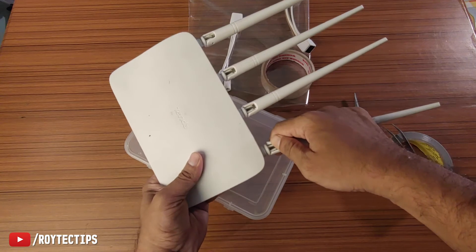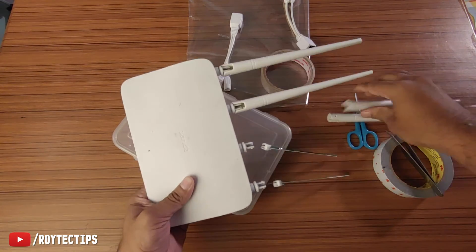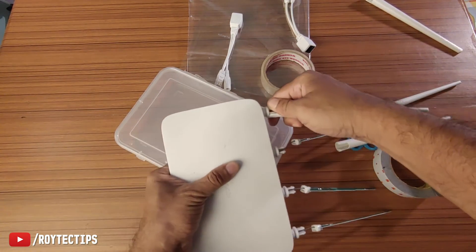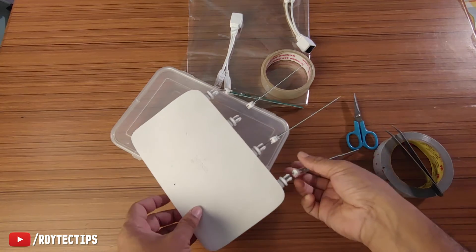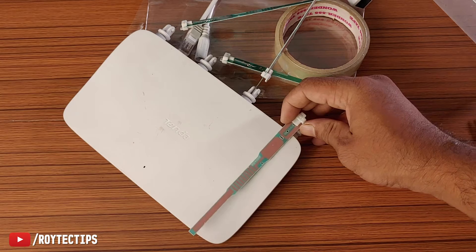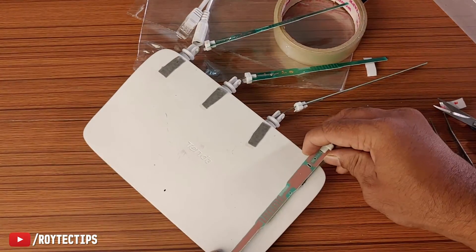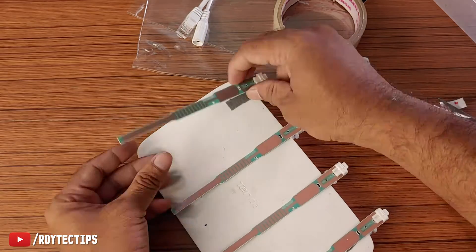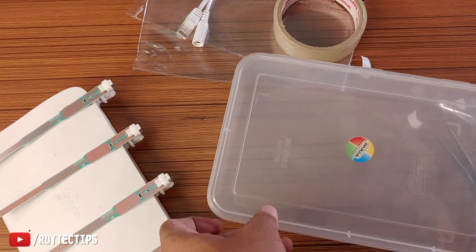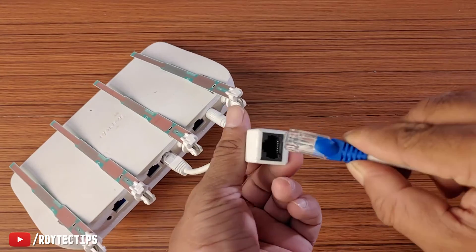The Wi-Fi antenna is pretty long and it will be hard to fit inside the box, so we're going to unplug the antennas. Press a little bit and it will open — one, two, three, and four. Next we'll place this PCB inside the box this way. To secure the antenna, we're going to use some dual-sided tape. Now it's done and I can easily put the antenna inside this box. The main Ethernet cable connects here.